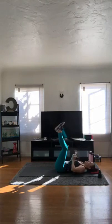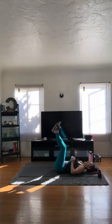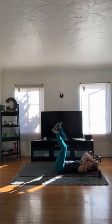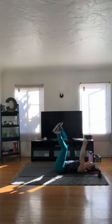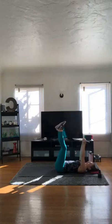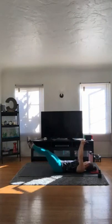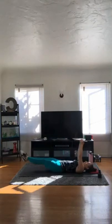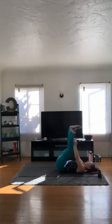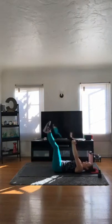Tens — our very last set for today. Ten chest presses, ten triceps skull crushers, ten leg lifts. Hold it up strong. Good job!